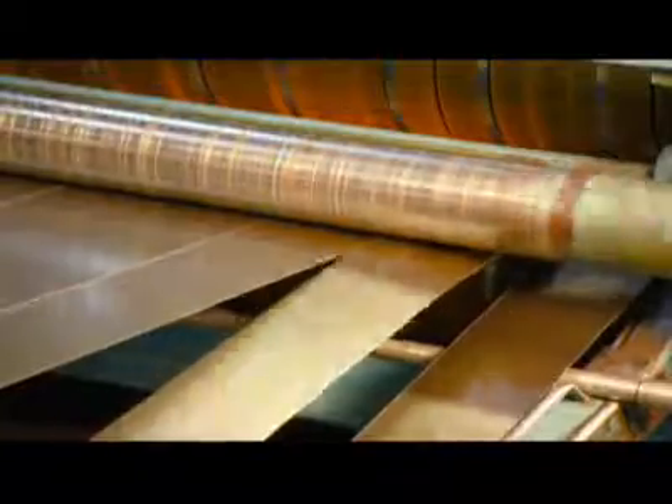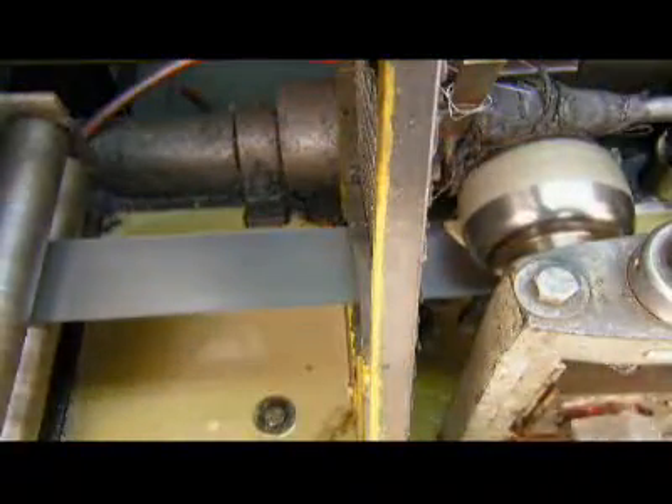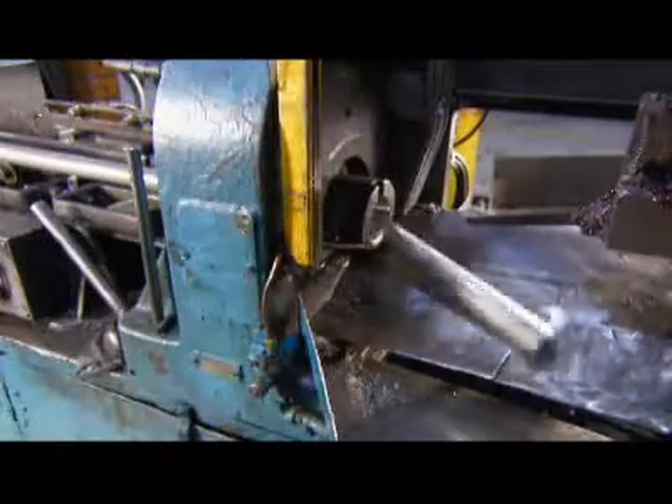Both of these tubes are made from a steel sheet sliced into strips. Inside this tube mill, coolant prevents the passing strip from overheating as one forming roller after another gradually rounds it into a tube. Then a copper welding wheel fuses the tube closed. As the six-yard-long tube comes off the mill, a cutting tool chops it into shock absorber lengths.